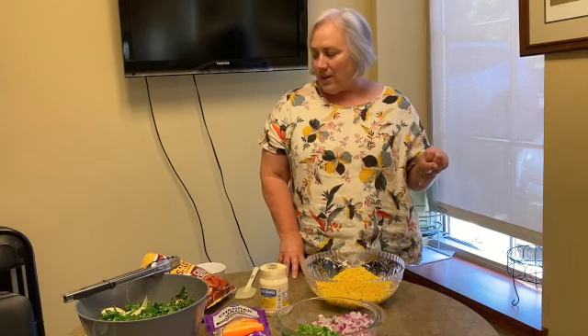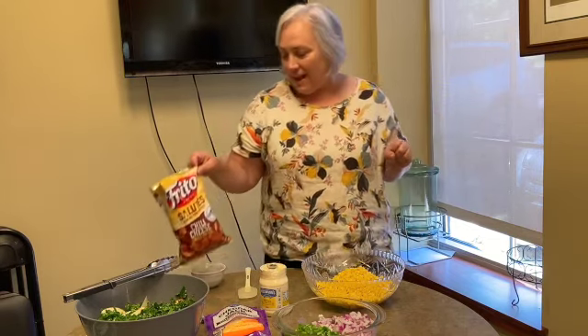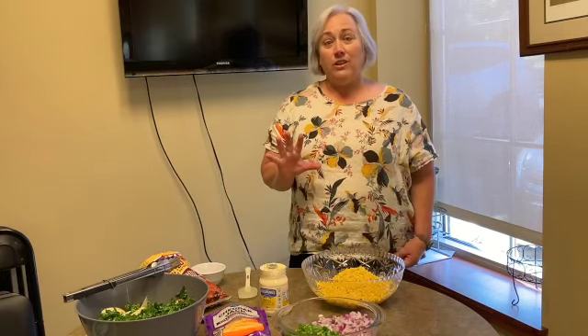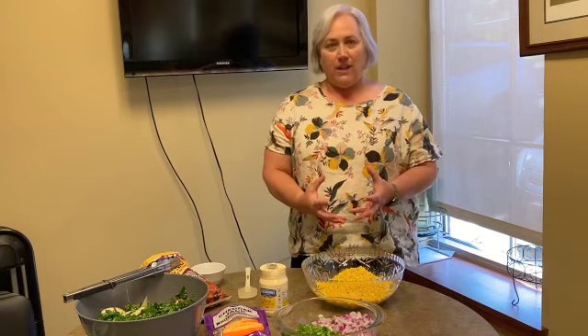The first one is chili cheese Fritos corn salad and this is a Paula Deen recipe. You can google it, or I'm going to give you the one-dish increments.